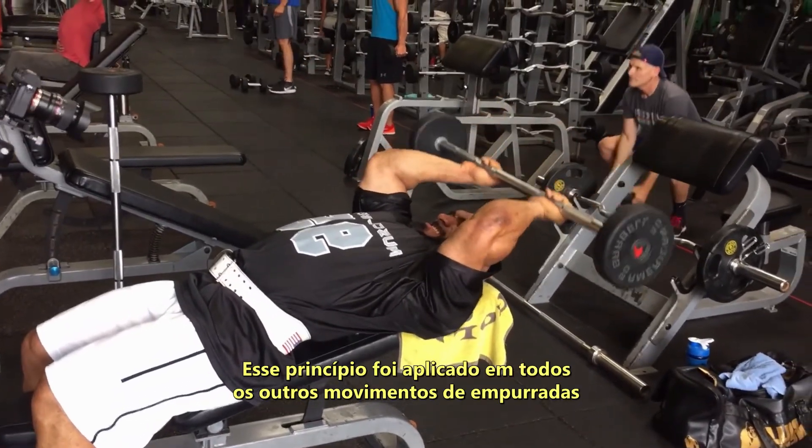This principle has been applied to all of the other press down movements that you've witnessed up to this point. So utilize that same concept for this exercise.